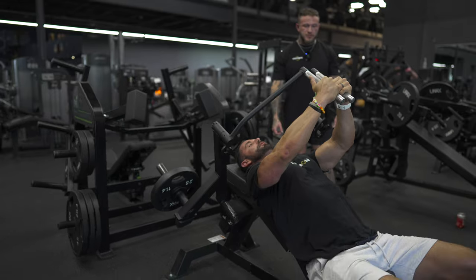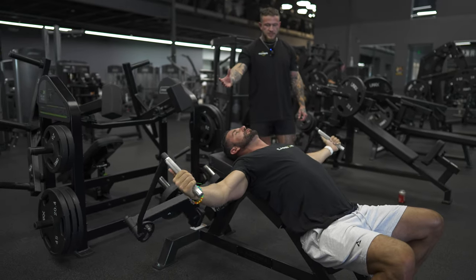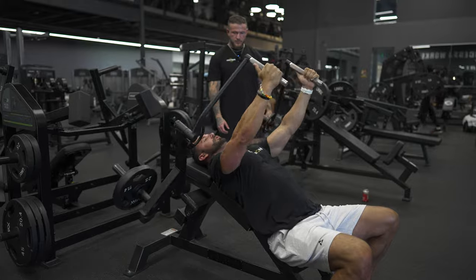Once you accomplish all the reps you need to, let that weight come down, a nice stretch at the bottom, and you're good.